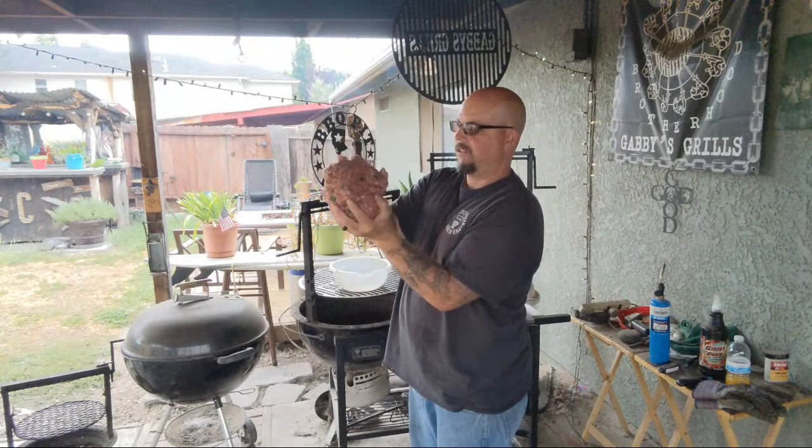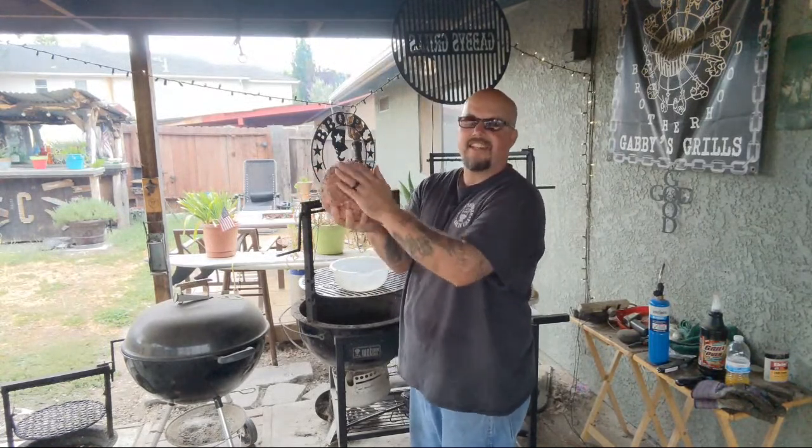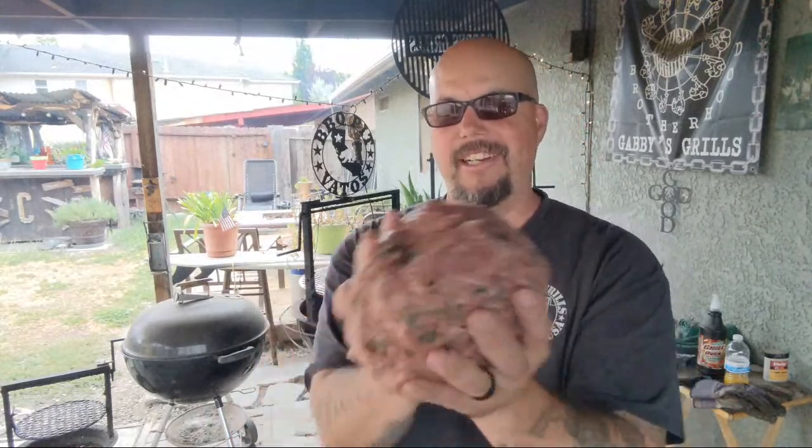Make yourself a football shape — shape it like a meatloaf. Got the onion in here, everything's in there. You gotta pack it good, pack it real good or it'll fall apart on you. Remember, the first thing on this — the first flip is always the killer. Once you get the first two flips on both sides it makes like a crust, and you're golden.